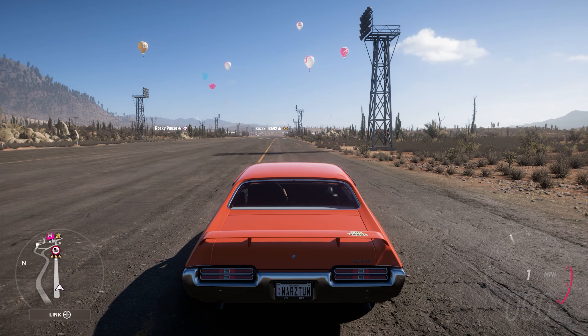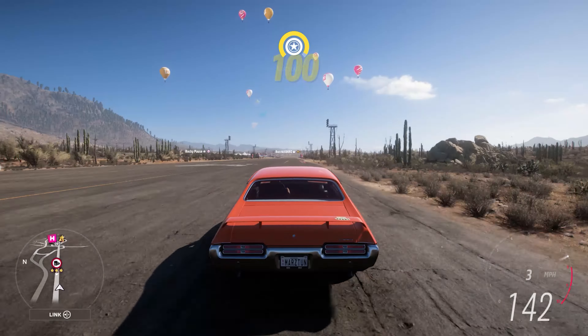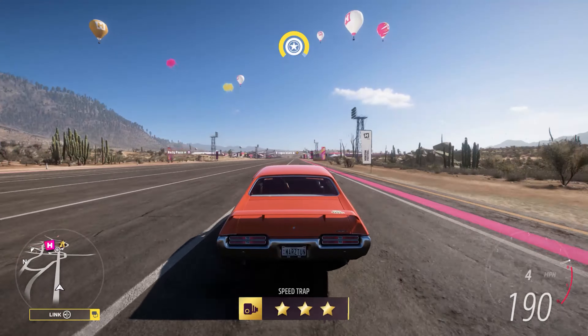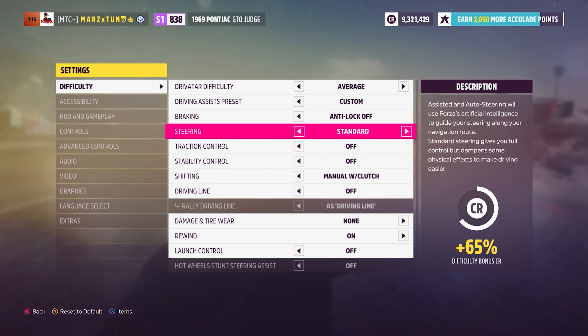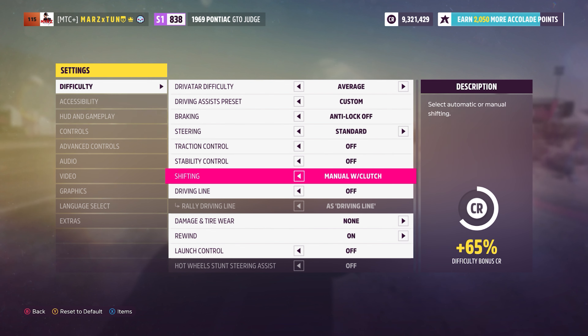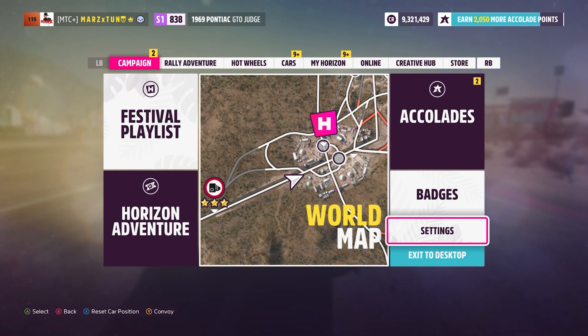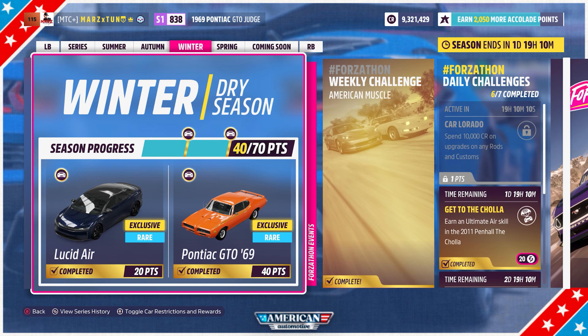Engine sounds really nice. E-brake and gas — if it spins, let off and hit the gas again and it should grip. All gears are nicely close together, coming back to 7000 RPM between each shift. Important settings reminder: make sure steering is set to Standard, not Simulation — you will spin in Simulation. Manual clutch is the best and only way to launch. Copy these settings and you're good. The car costs 40 points. Hope you guys enjoyed it — subscribe, and see you in the next drag tune video!